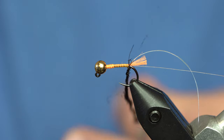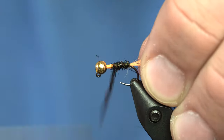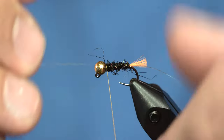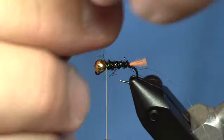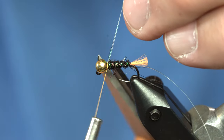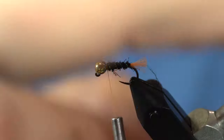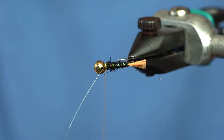Once I have that dubbing noodle ready, I'll just dub that forward, creating a little bit of a taper, right up to there. Now the sulky is what I'm going to rib first, and I'm going to rib that the opposite way that I've been wrapping everything else. Catch that and trim it off, then take the monofilament and rib that the opposite way that I ribbed the sulky.